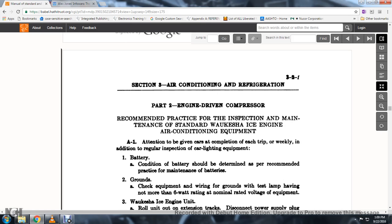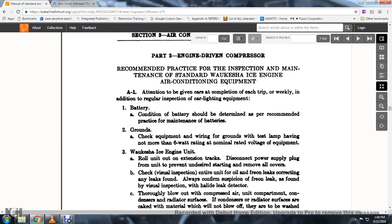A1. The attention given to the car's completion of the trip, weekly, or in addition to regular inspection of the car lighting and equipment. Battery: the condition of the battery should be determined as required. Practice maintenance of battery grounds; check the equipment wiring grounds using a test lamp of not more than 6 watts rating of the nominal rated voltage equipment.